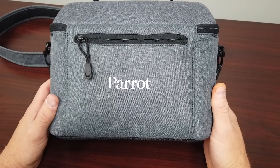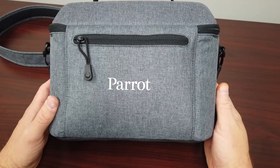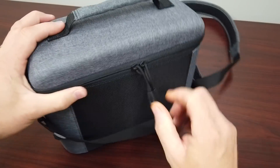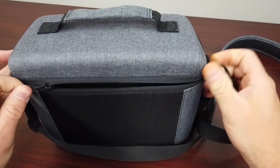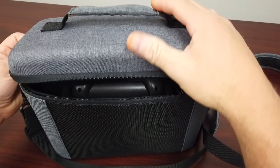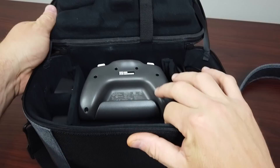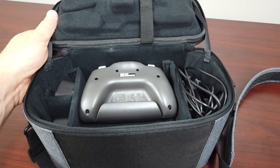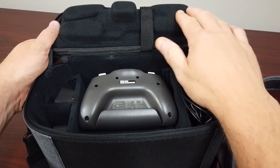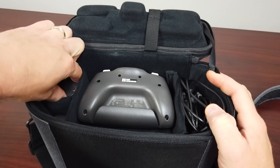Parrot is a French manufacturer, meaning this is a French-designed drone. Let's take a look at it. Inside the case that it comes in — in the lid up here, this is where the actual aircraft is kept, and down here we have the batteries.